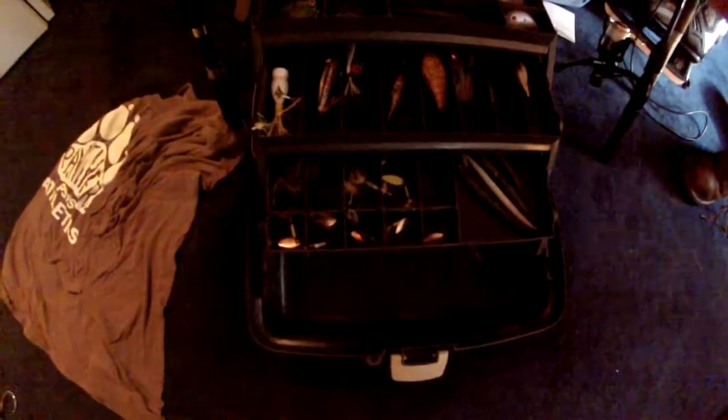Here's my tackle box — I have a little bit of everything. I have topwaters, crankbaits of all sizes, and a whole lot of rooster tails. Those are just so much fun, I love them.